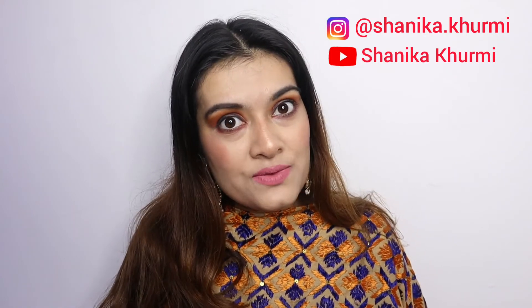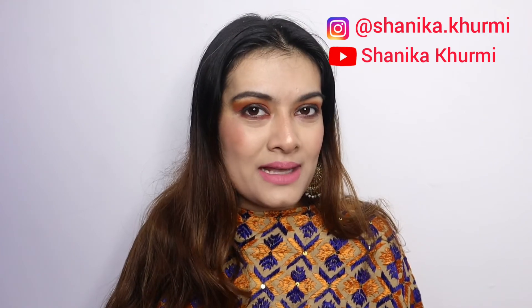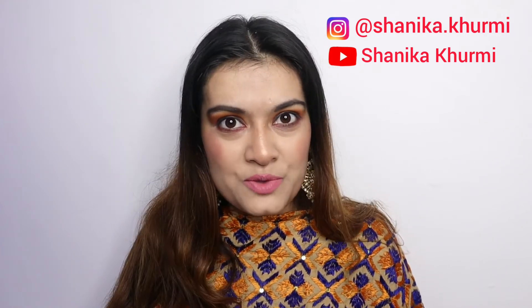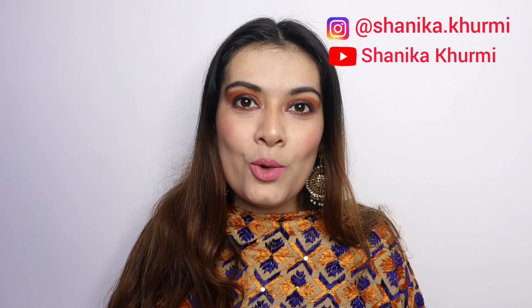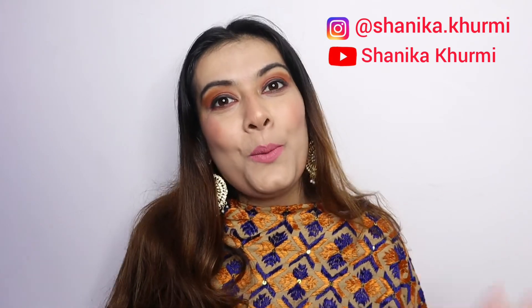I hope you liked this video, and if you did, don't forget to like this video. If you haven't subscribed to my channel yet, please subscribe and don't forget to hit the bell button so that you get notified whenever I post a new video. I hope you guys liked this video. Bye bye!